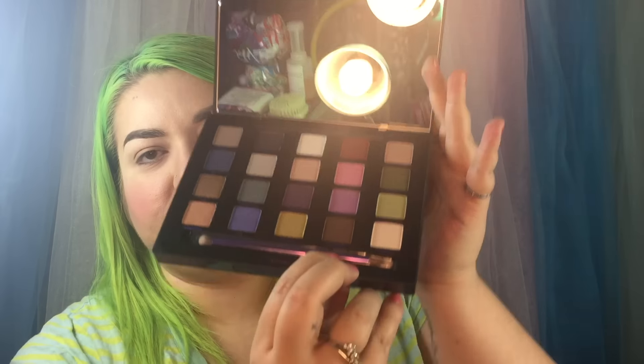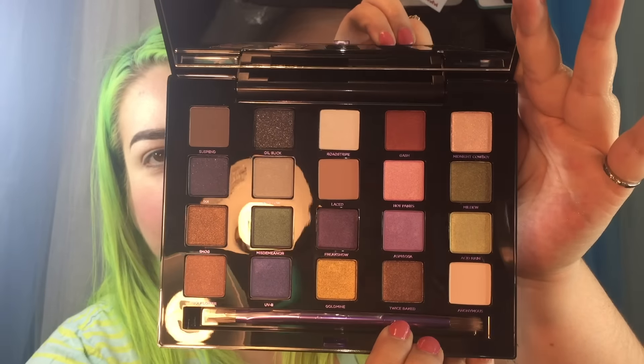And lastly, the Vice LTD Reloaded palette, which is the most recent palette. I haven't even taken the brush out — that is how much I have not used this palette, not at all. The colors are Suspend, Oil Slick, Roadstripe, Gash, Midnight Cowboy, 501, Shallow, Laced, Hotpants, Mildew, Smog, Misdemeanor, Freakshow, Asphyxia, Acid Rain, Moonflower, UVB, Goldmine, Twice Baked, and Anonymous.